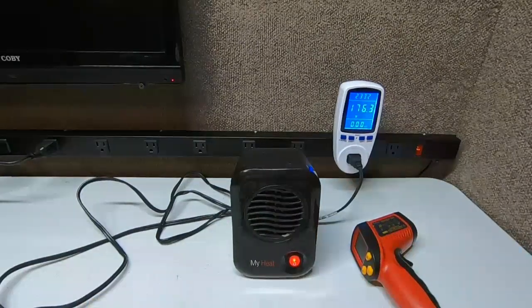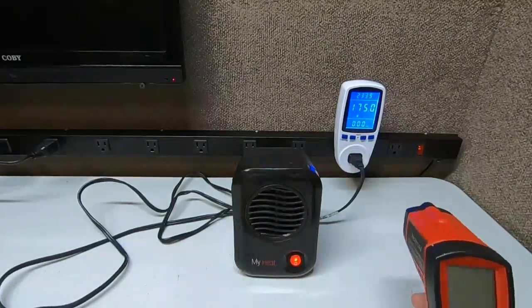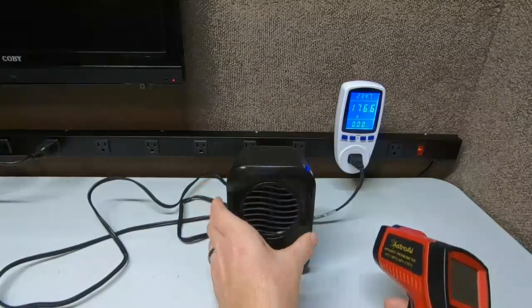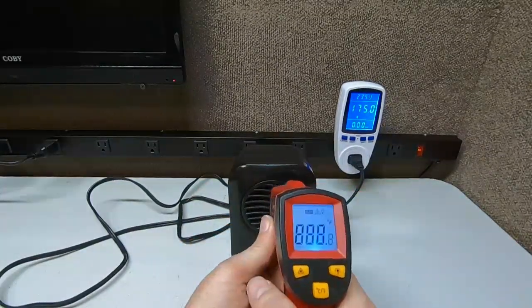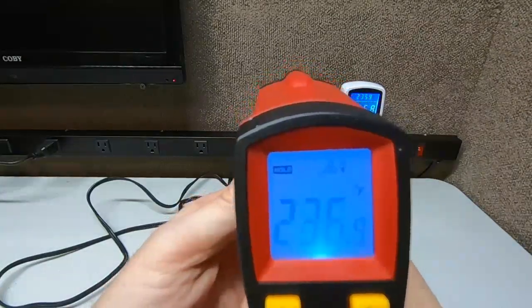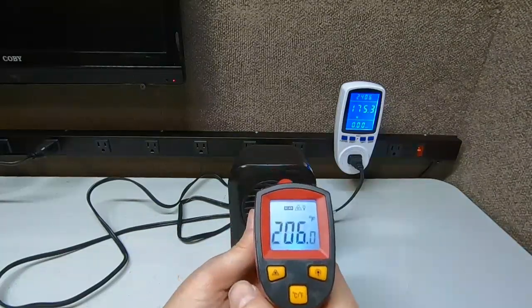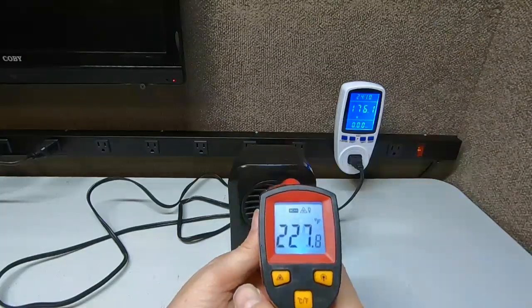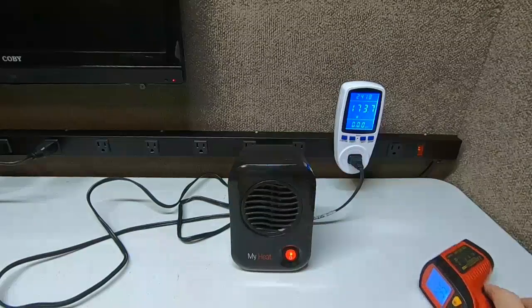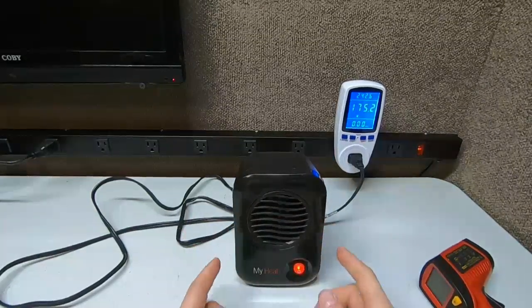Lasko is a very good company for heaters — I have their big radiator ones too, which are fantastic, but too big to carry with you. This you can throw right in your briefcase or bag. Let's do a final temp check — we're at 231... 236.9 degrees. I've seen it get as high as 250 degrees. It all depends on the airflow going in the back, which helps cool the ceramic block and heating element.